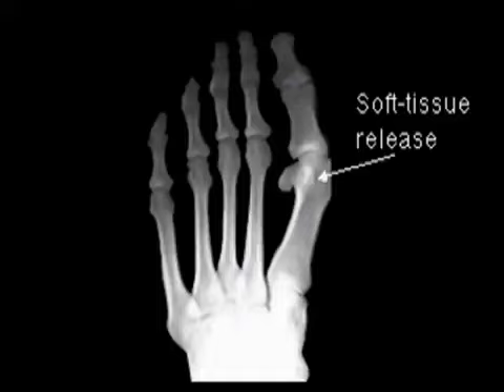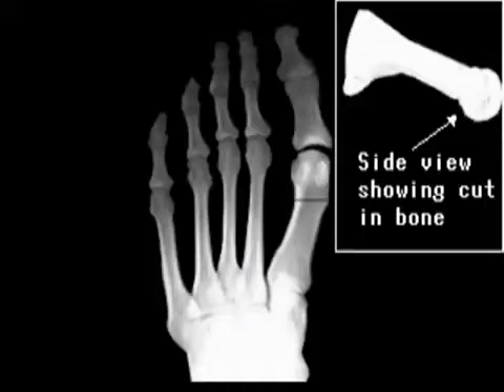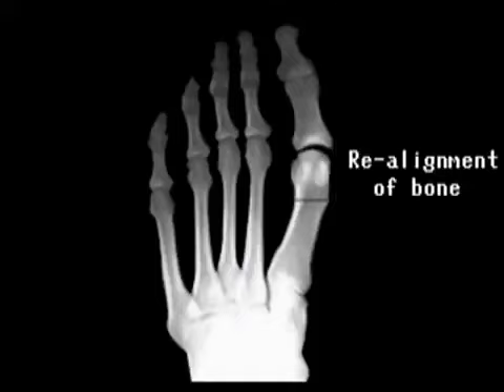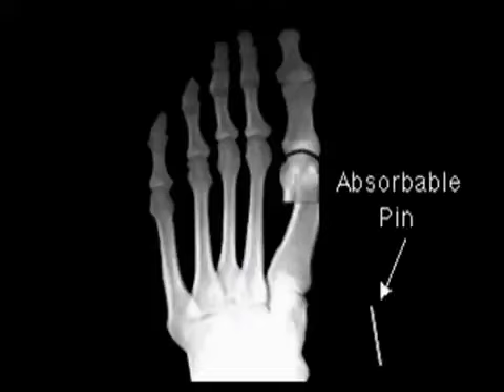Soft tissue release allows for proper repositioning of the sesamoid bones. A cut is made in the first metatarsal head to allow for proper realignment of the metatarsal bone. The overhanging ledge of bone is removed and fixation accomplished using the surgeon's choice of fixation devices.